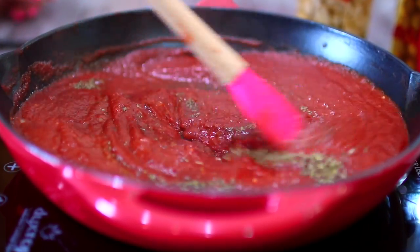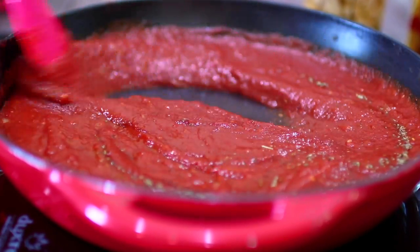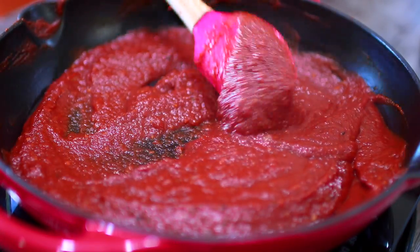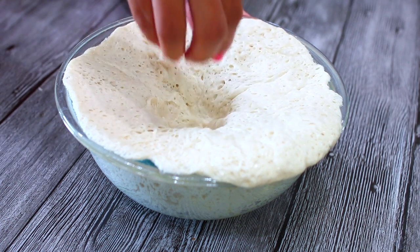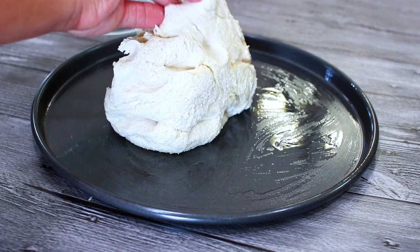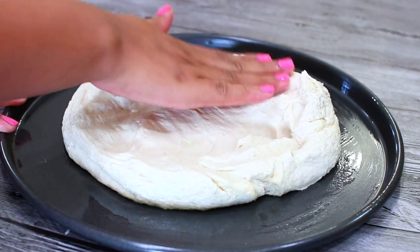Let this cook for about 10 minutes for all the flavors to come together and for the sauce to get nice and thickened, just like that. This is our delicious pizza sauce — set it aside for later. By this time your pizza dough should be nice and doubled in size. I'm going to transfer it into a well-greased pizza pan and spread the pizza dough out all the way to the edge of the pan.